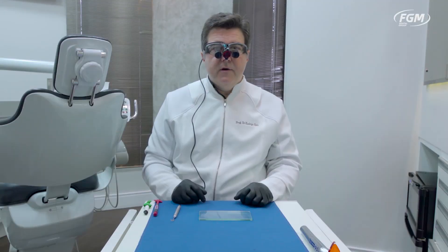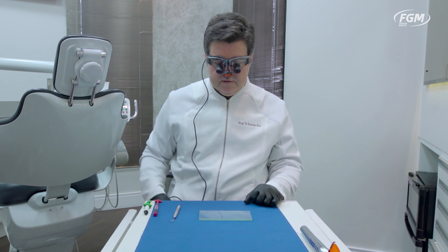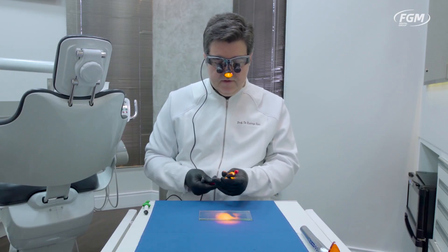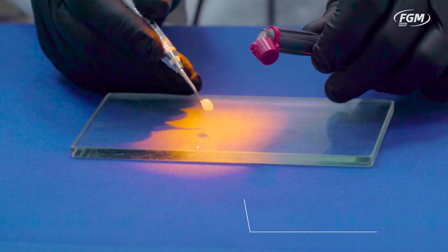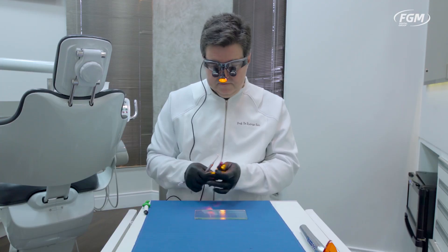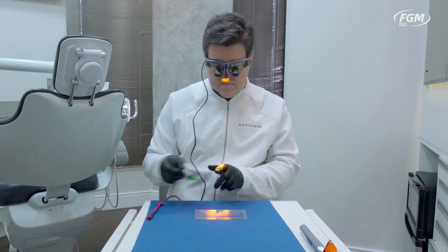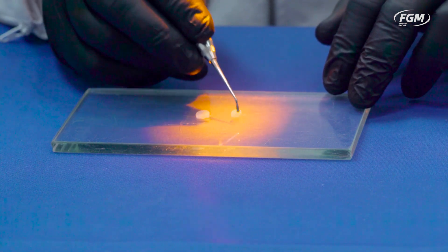Now we're going to test the effect of a well-illuminated operatory light on bulk fill restoratives — one worldwide well-known bulk fill restorative and the other one, OPUS Bulk Fill with the proprietary APS technology. I'm going to turn on my loop light with the amber filter, and I'm going to try to dispense an equal amount of composite for this demo, as close as possible.